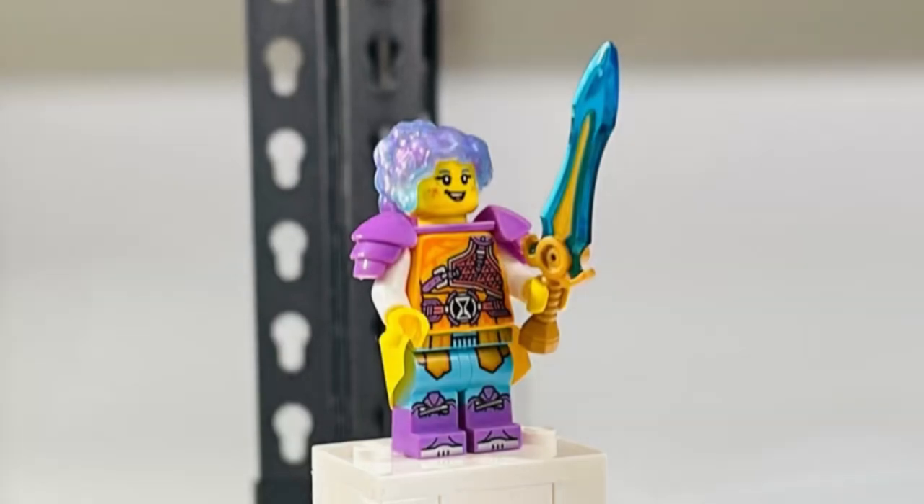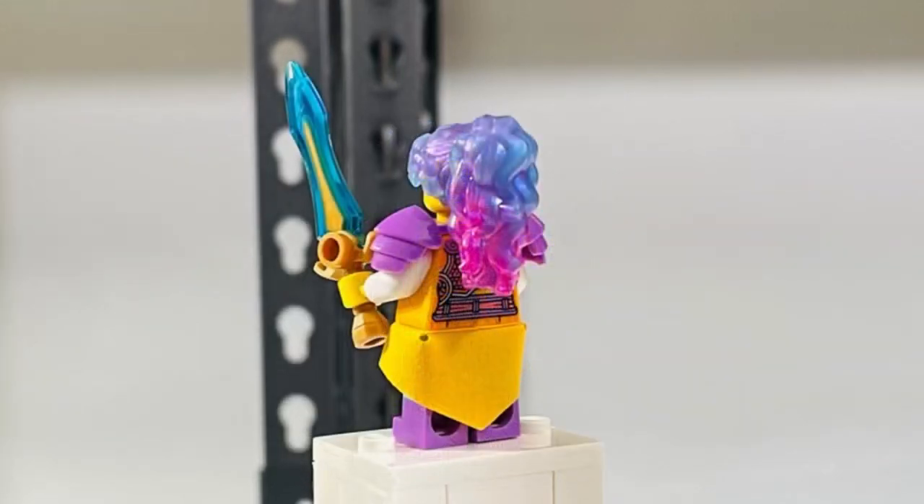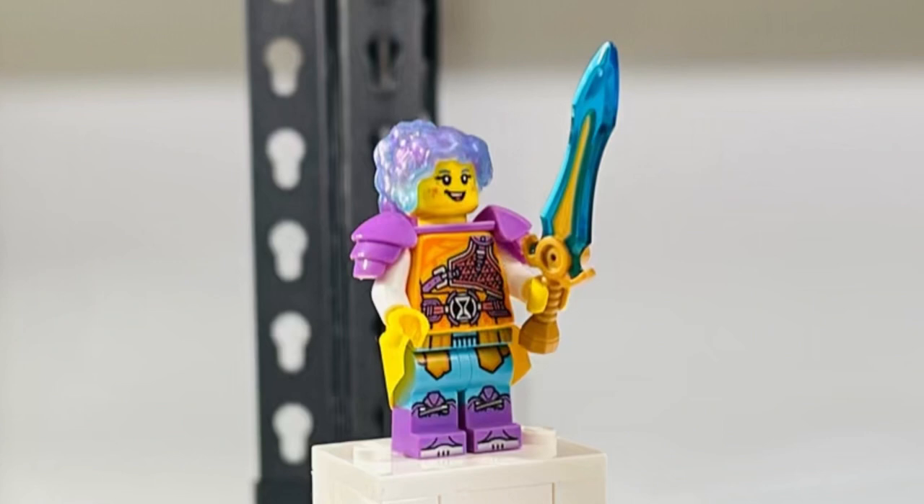The second figure we have is Izzy. She comes with a nice yellow waist cape, which I don't understand — on a $100 set they'll put it on Izzy, but they can't put it on a $600 Captain Rock figure that needs it more. Still, I love that Lego put a waist cape on her. She also comes with some amazing printing and a translucent hair piece.